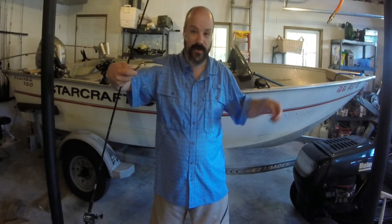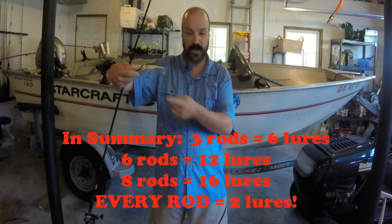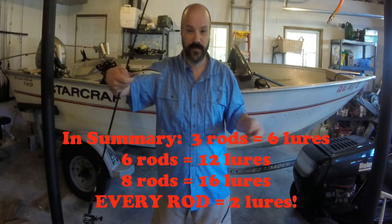This is very effective. I will have two, three, or four rods deploying this setup. It just gives you an opportunity to double your chances for catching a fish. If you've got three rods out and you're running these on all three rods, you basically have six lures in the water.